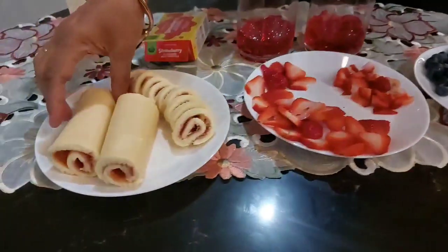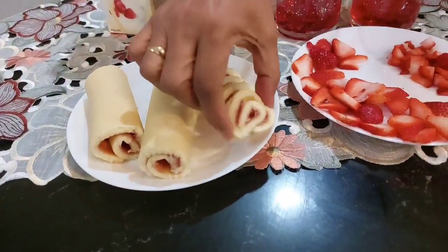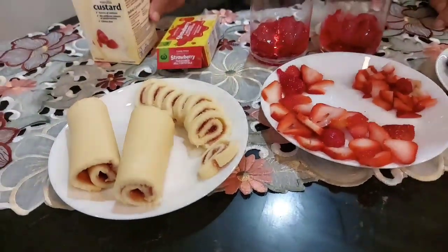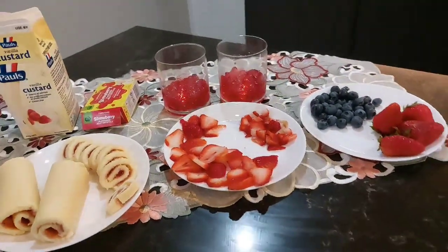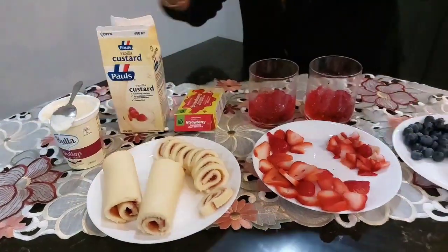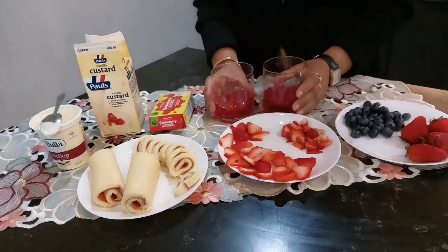I put the blueberry in here. I have to use the custard to add cream — cream to add cream. We should put the custard on it.